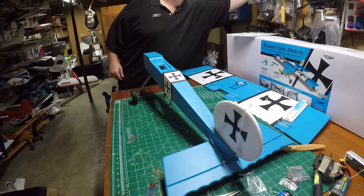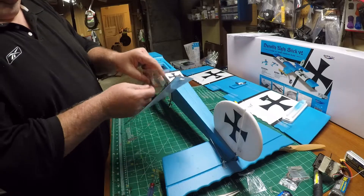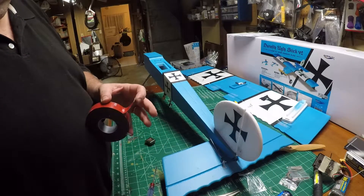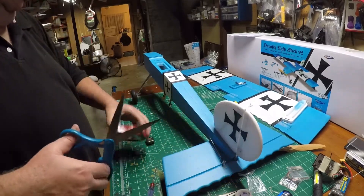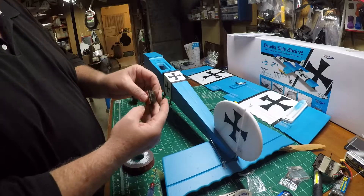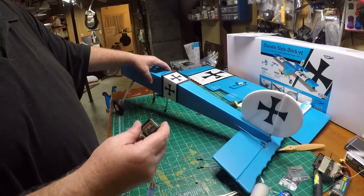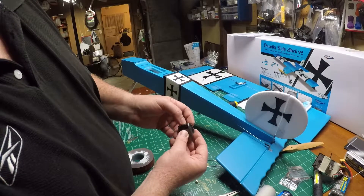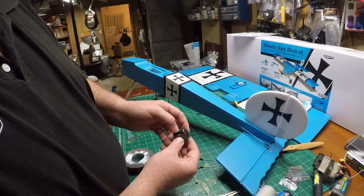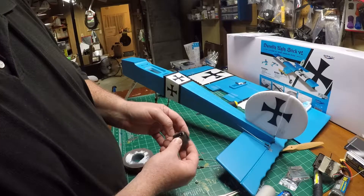Now we're going to get our receiver. I'm going to use an AR620 tentiloss receiver — no bind plug needed. On these receivers, look at the numbers: it says battery and data. Your data is your throttle or number one. Number two is your aileron, number three is your elevator, and number four is your rudder — leaving you a fifth and a sixth channel.